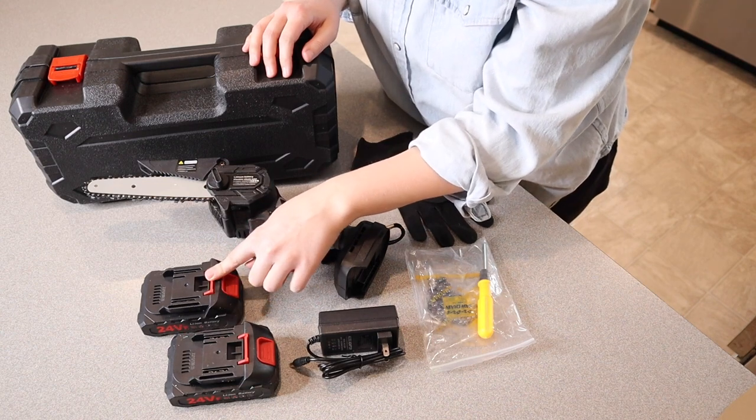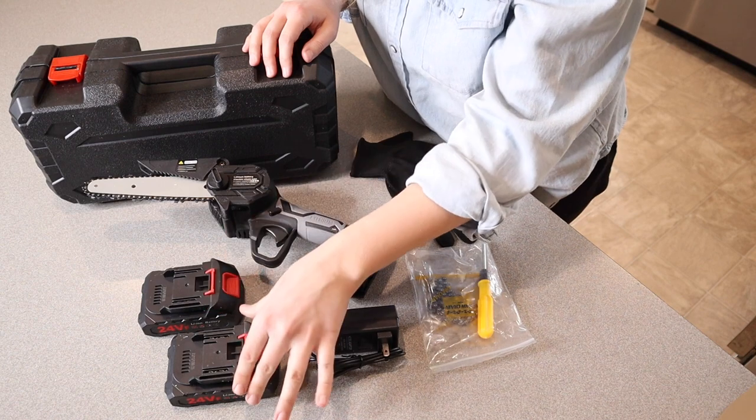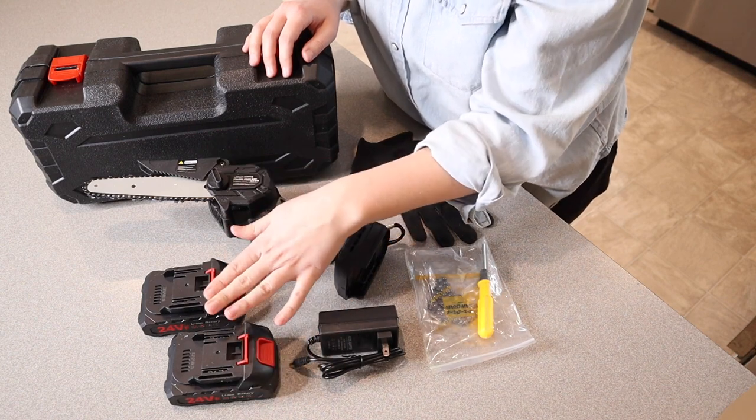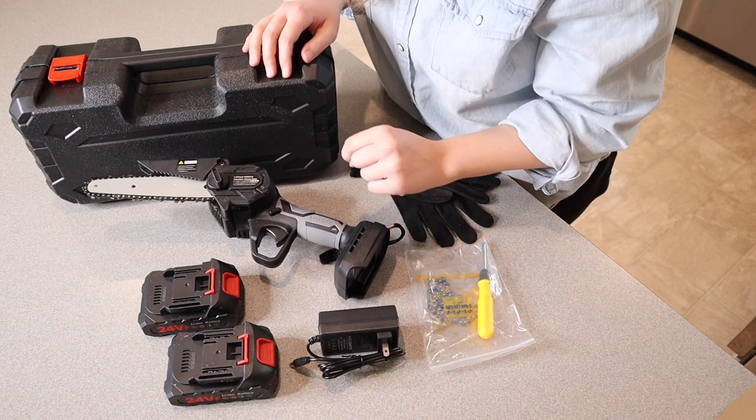That way if you are using this chainsaw and you completely use up one of these batteries, you have one already ready to go and you can just swap the batteries out in the charger, so that you don't have to stop doing the job that you're trying to get done.